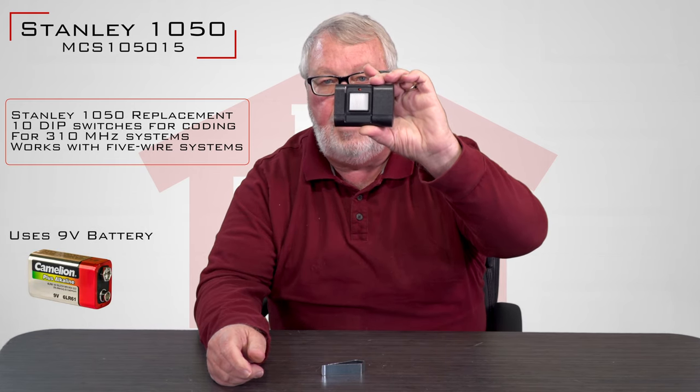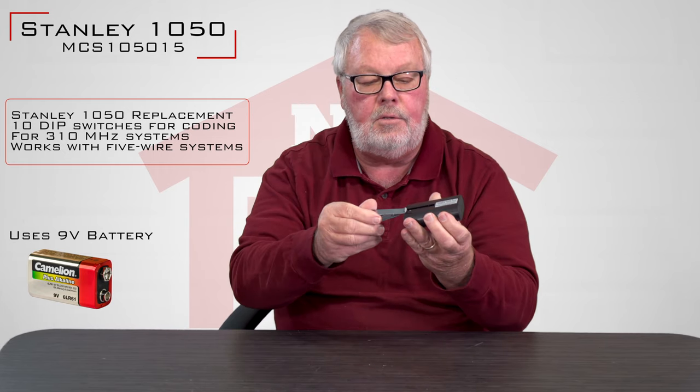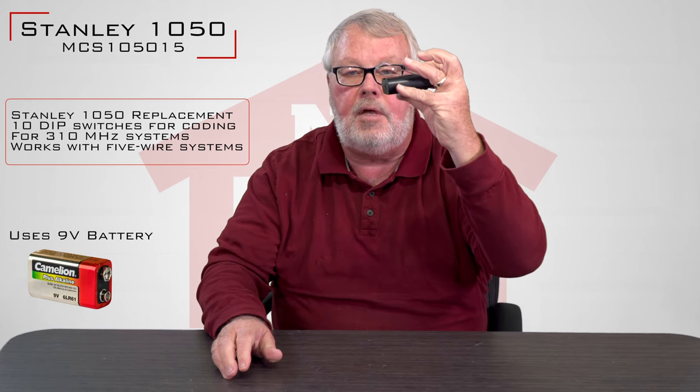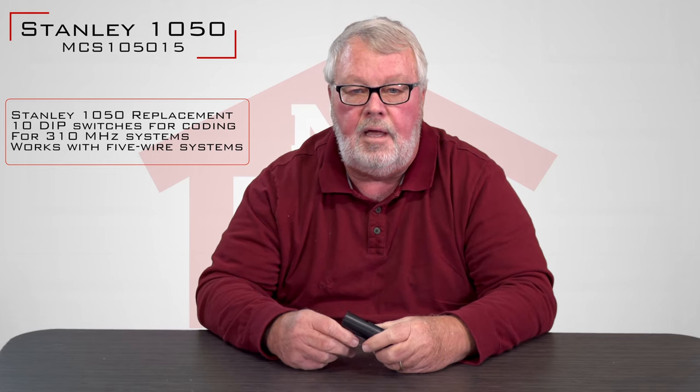It comes with a new battery in it. It comes with a visor clip that you will slide into the back of the remote, and that in turn holds it onto your visor. So it's a nice little device that will extend the life of your Stanley opener if you have it.